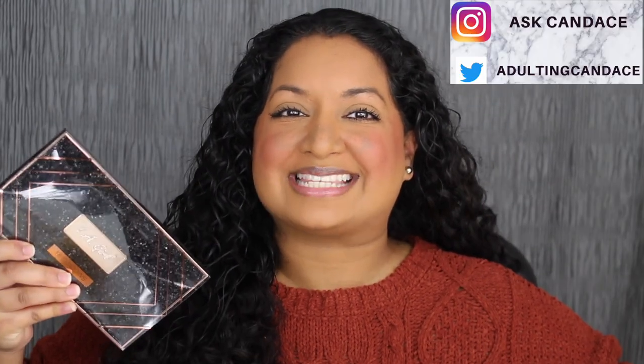Hi everyone, welcome back to my channel. Today we're going to be doing a review on the LA Girl Holidays eyeshadow palette. If you do want to see a review and a demo, then please keep watching. If you like this video, give it a thumbs up and comment anything down below. I greatly appreciate it. I read all the comments and I will do my best to reply back.